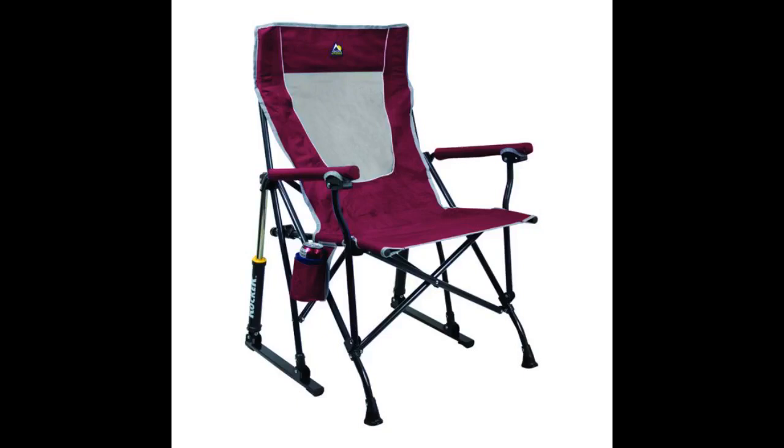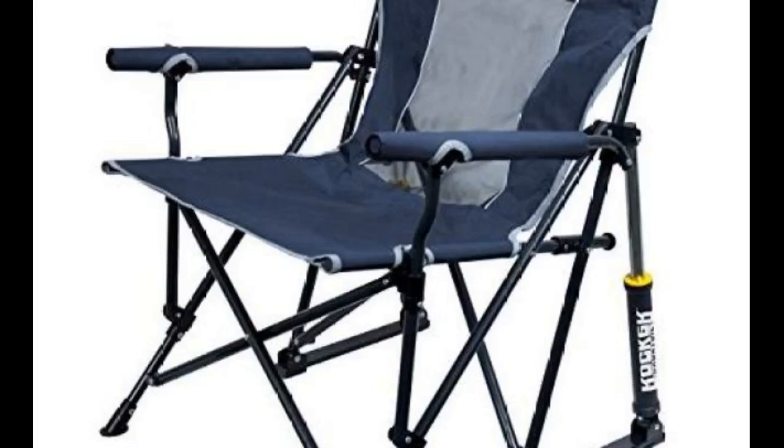The cup holder is okay, mildly flimsy. Somehow I put a dink in the bottle base of the rocker — not sure how. No support issues as of yet. I feel as long as you don't toss it around, the integrity of the chair should last.